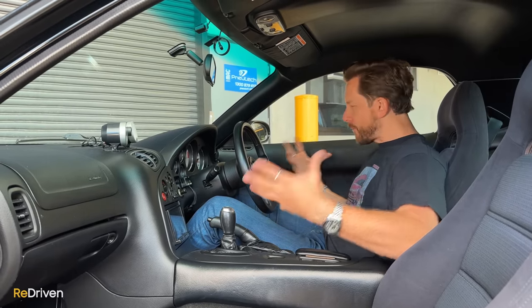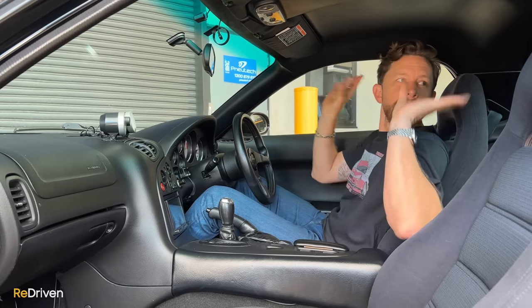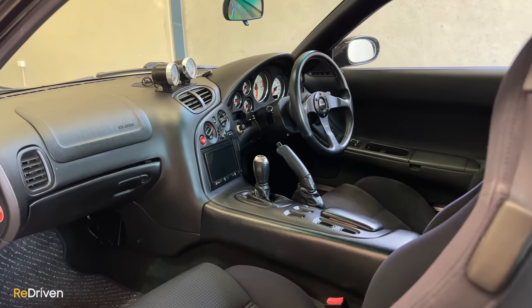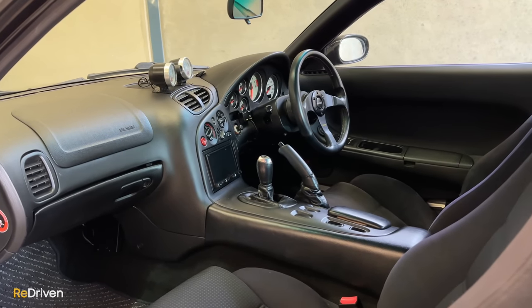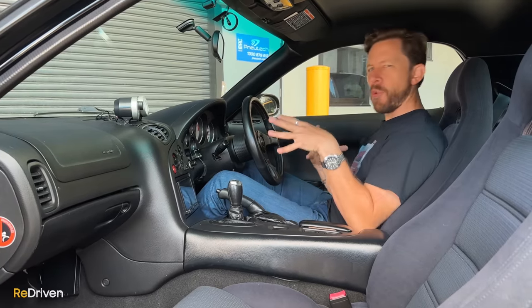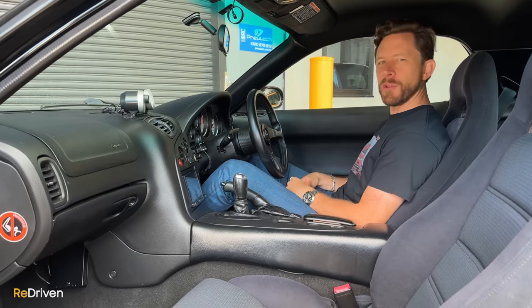It's quite small in here. I forgot how kind of tiny and cocooned you are — everything's small, which helps with the whole experience because it feels like a proper sports car. But design-wise, I love how driver-centric the overall design is. Everything kind of swoops and flows for the driver. It's almost like the car's way of saying to the passenger, shut up and hold on because this is all about the guy behind the wheel.